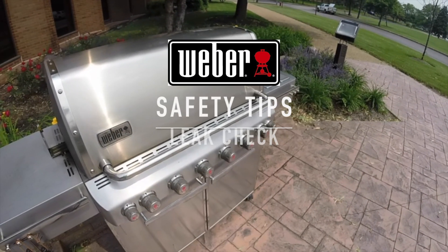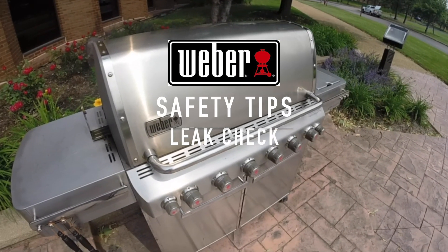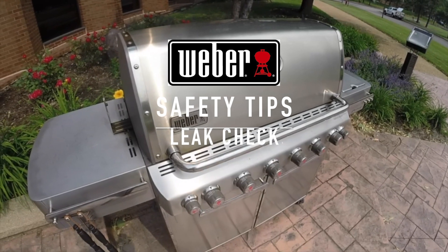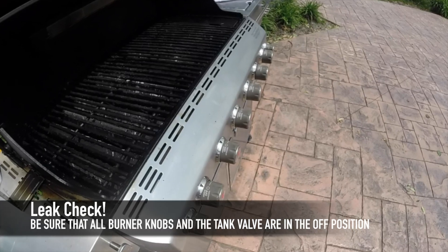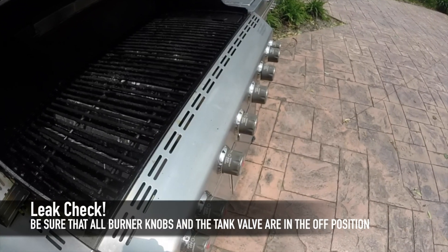To assure a safe barbecuing experience, always make sure to perform a gas leak test when connecting a new disposable or 20-pound propane tank to the grill. Make sure all the burner control knobs and the tank valve are in the off position.